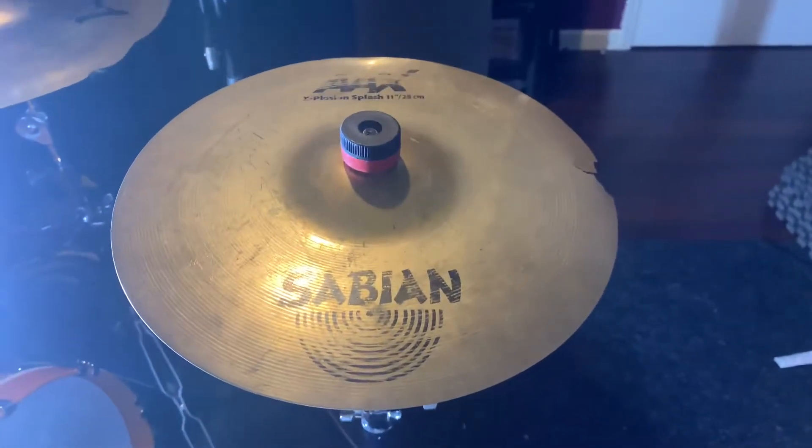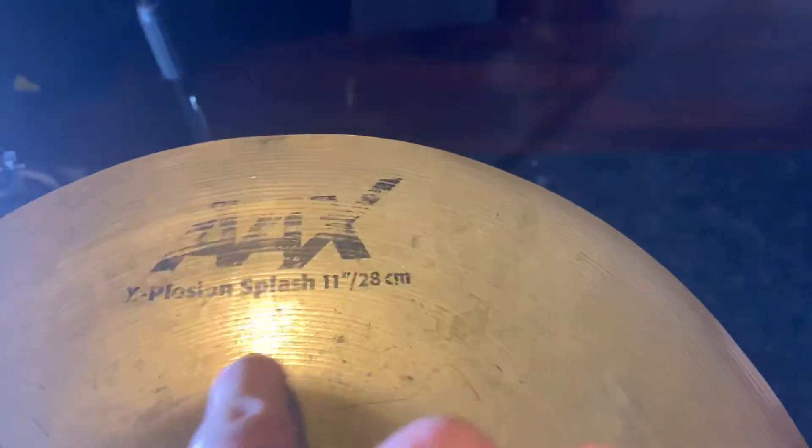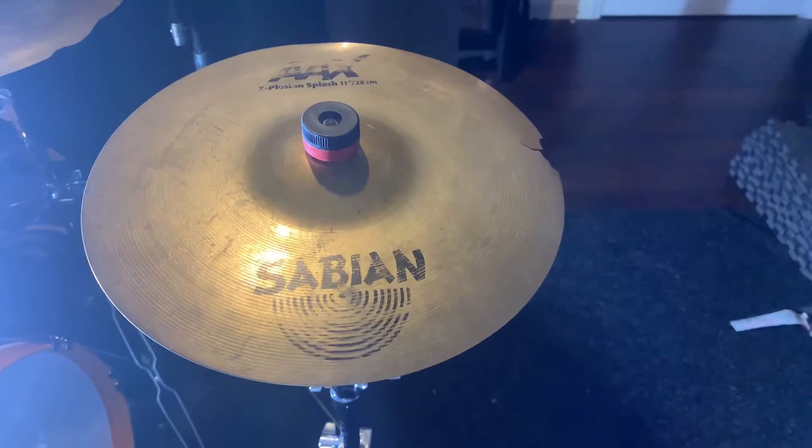Good morning, it's how you taste it y'all. Today we got the Sabian AAX Explosion Splash 11 Inch. And as you can tell right here, we got some crackdowns right here. So we're going to repair that out of the crack. So before we do, let's give it a little sound test.